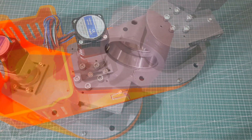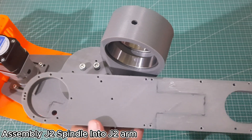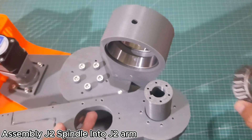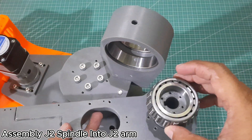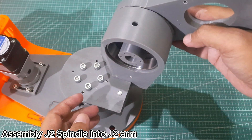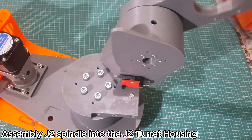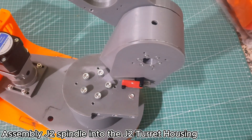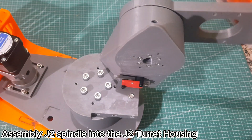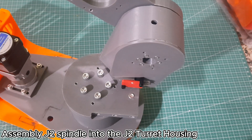Install the J2 spindle into the J2 arm using 8 M4 by 10 flat head screws. Make sure the keyway on the J2 spindle is facing upward. Next, install the bearing in preparation for mounting it onto the J2 turret housing. Before inserting the bearing, apply a small amount of grease to reduce friction and ensure smoother rotation. Then, install the bearing into the other side of the J2 turret housing, and attach the J2 tension ring onto the J2 spindle. Test the assembly to make sure the J2 arm moves freely and without resistance. Don't forget to also install the limit switch as part of this step.